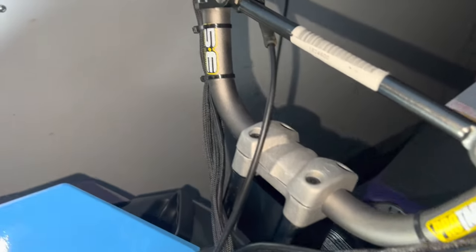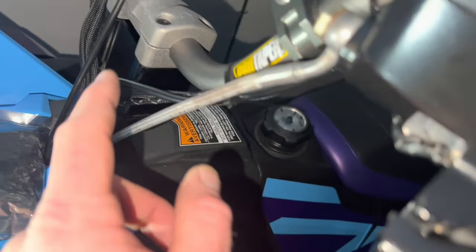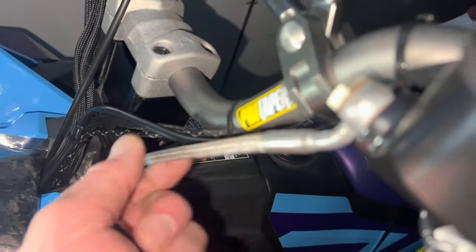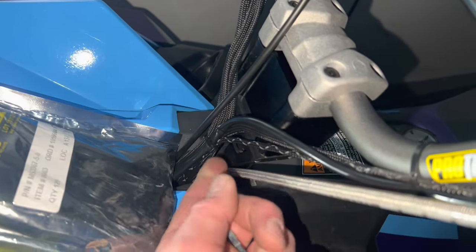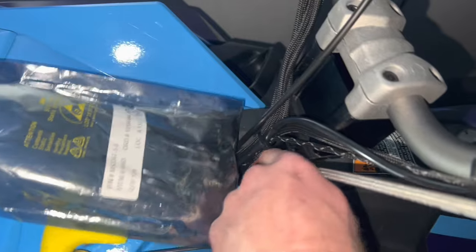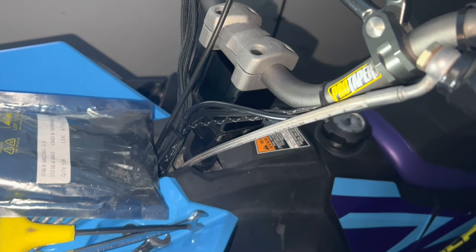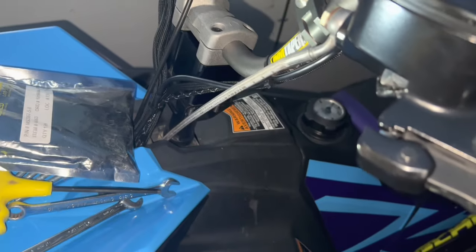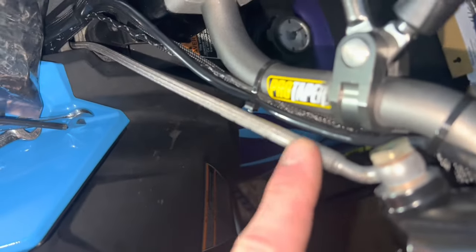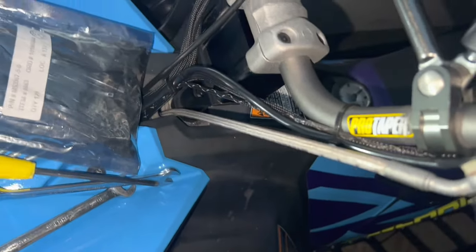Got those all tightened up and added the zip ties back on both sides. The 2-inch is just the right amount — I've still got a little bit of play in that hydraulic brake line. It looks tight but it's not; it's got plenty of play and I'm not concerned about it rubbing. It's right at the limit of what I'd want to do though. No way you could fit a 3-inch riser without having to lengthen that brake line. You might be able to loosen the banjo fitting to get a little more play, but it should be fine.